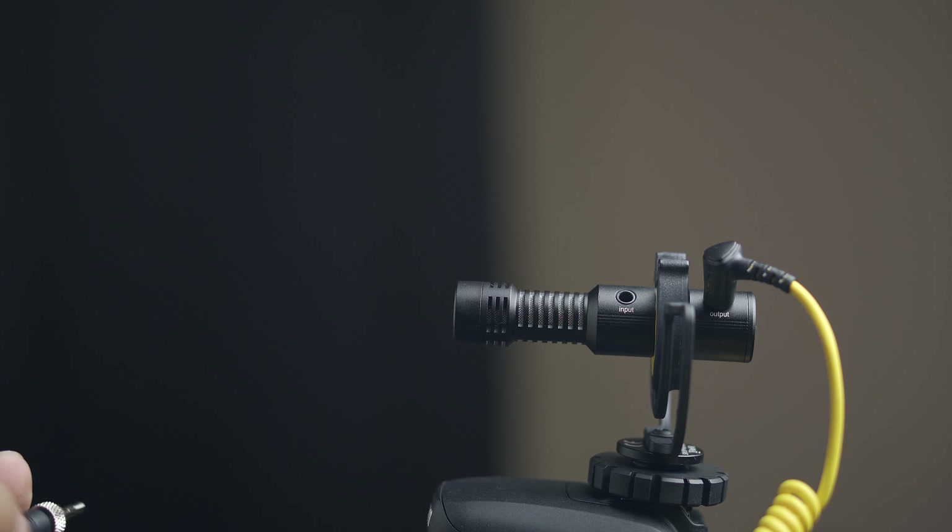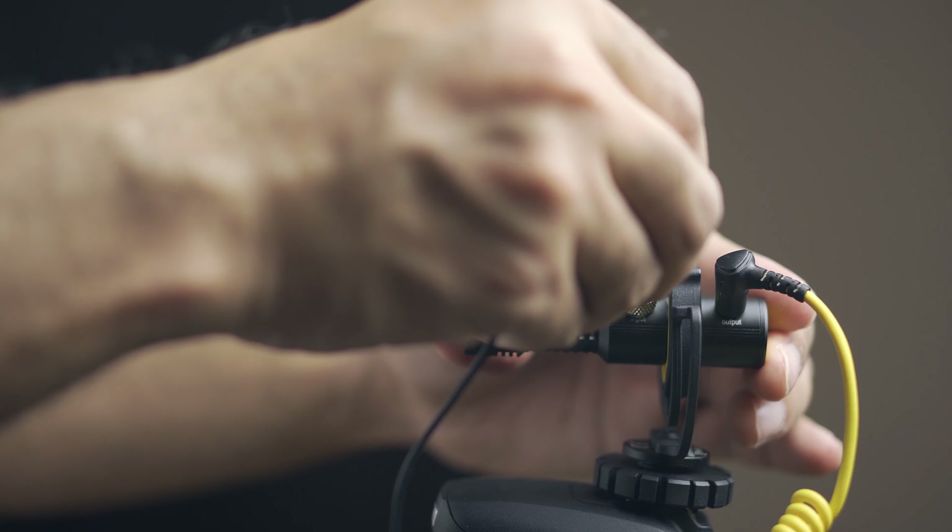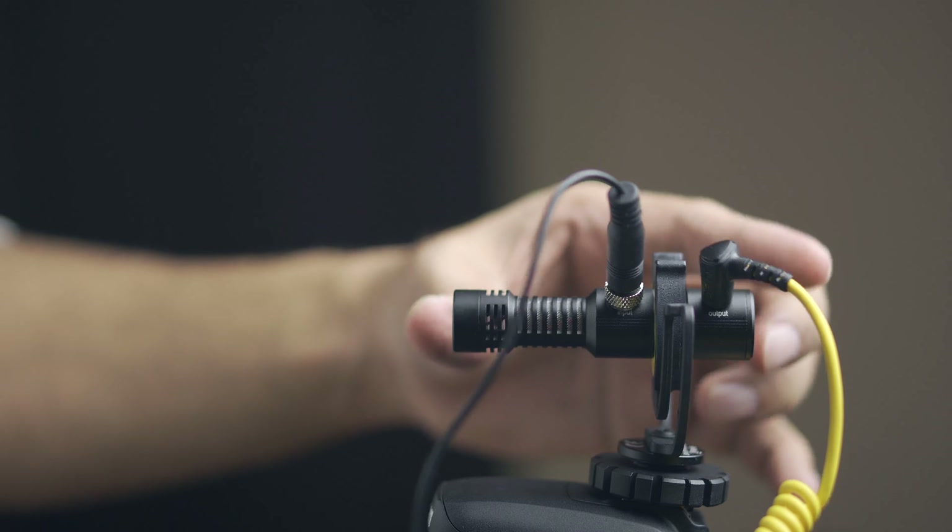One of the best features of the Deity D4 is the ability to attach an external lapel mic directly into the microphone. This is a very good setup for interviewing someone — their sound will come in clearly through the Deity D4's mic, while your sound comes from the lapel mic you're wearing.